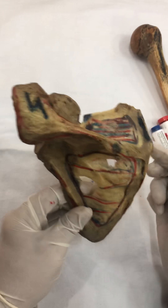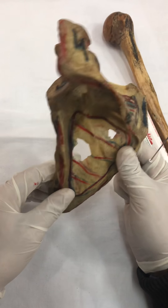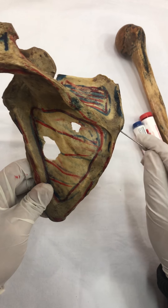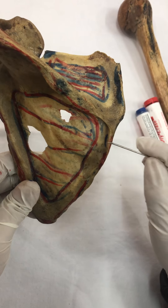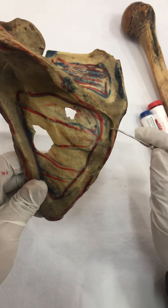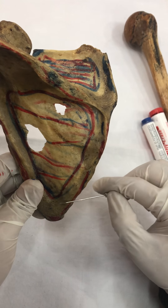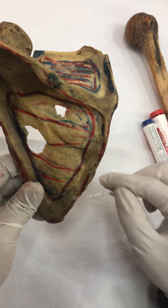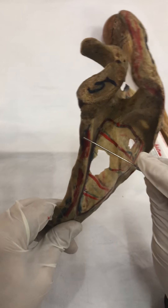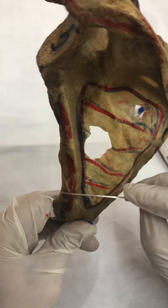Here we have got the medial border of the scapula, which is thin. And here we have got the lateral border of the scapula, which is thick. In the lateral border, this is the root of the spine. Just below the root of the spine of the scapula, we have got attachment of rhomboid minor. And from below the rhomboid minor, we have got the attachment of rhomboid major on the medial border dorsal surface. This thick lateral border gets attachment to teres minor in its upper part and teres major in its lower part.